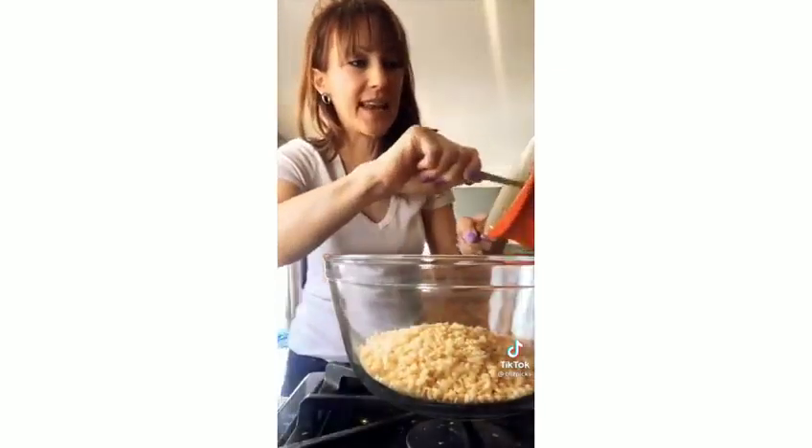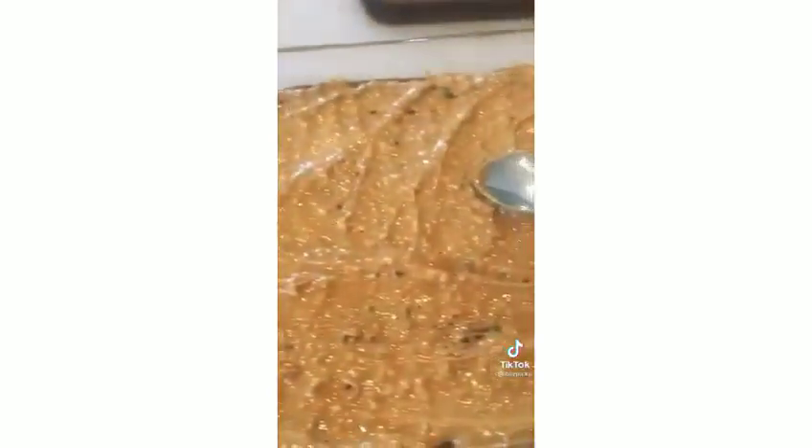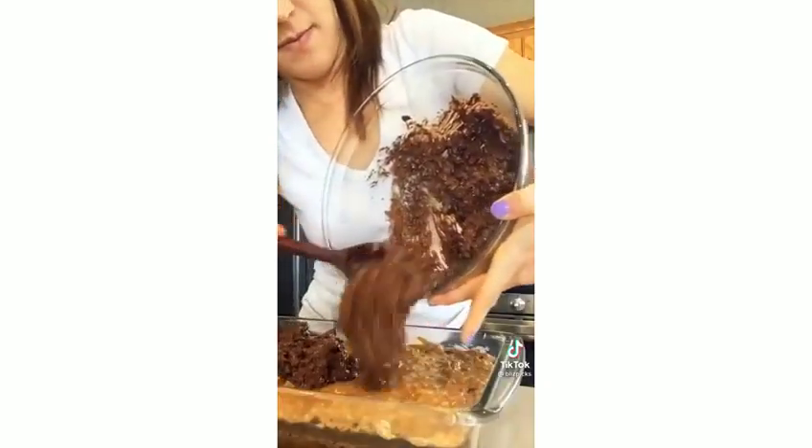A food blogger said these are the best brownies she's ever had. Step one: get any fudgy brownie mix, follow the directions, and bake. Step two: while still hot, spread one and a half cups of chunky peanut butter on top. Step three: melt two cups of chocolate chips with one cup of creamy peanut butter over low heat. Step four: add the chocolate-peanut butter mixture to three cups of Rice Krispies, then spread that on top of the brownies. Cover and let set for at least 30 minutes.